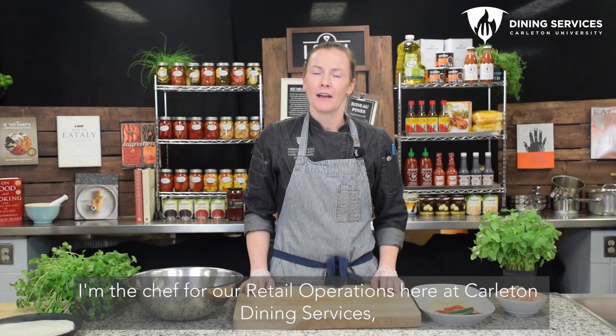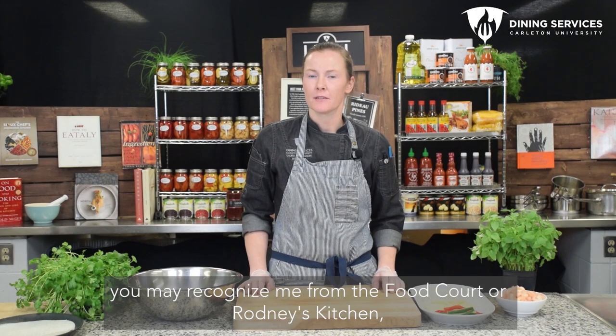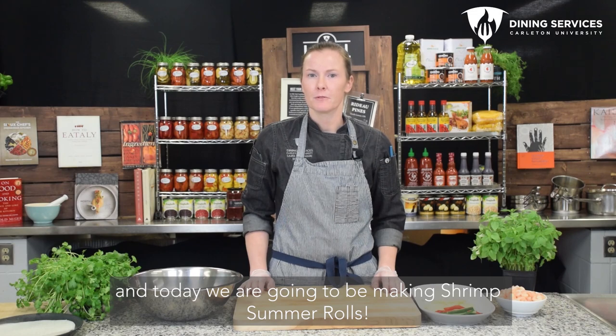Hey Ravens, I'm Laura. I'm the chef for our retail operations here at Carleton Dining Services and you may recognize me from the Food Court or Rodney's Kitchen. Today we're going to be making shrimp summer rolls.